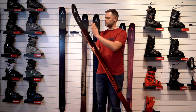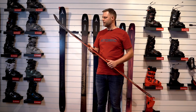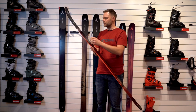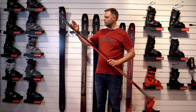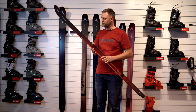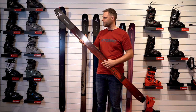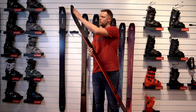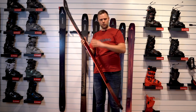We created a new core — we call it the O-Matic core. The O-Matic core combines lightweight poplar wood with a lot of reinforcement in the ski: titanium and fiberglass through the whole ski. So we have titanium running from tip to tail.